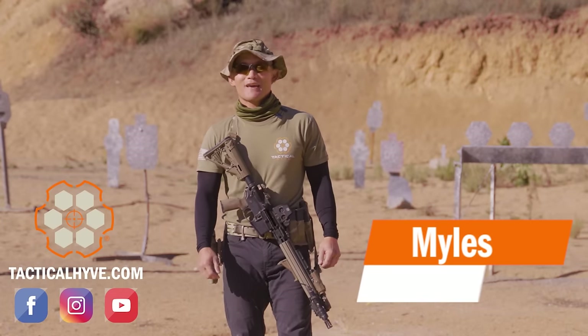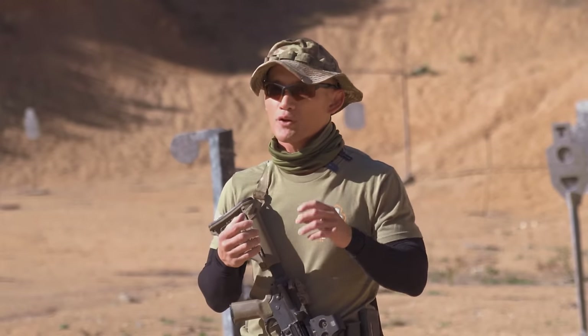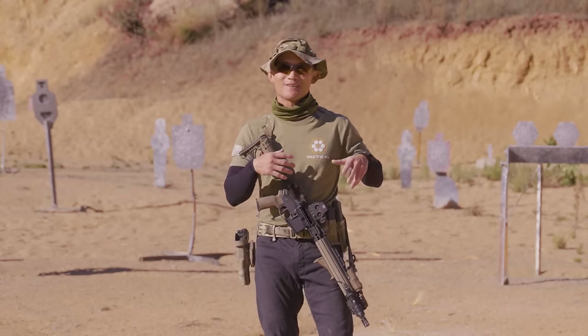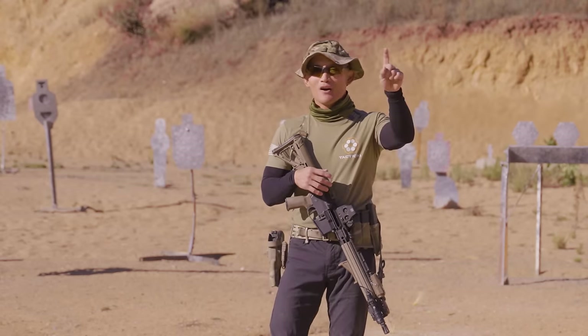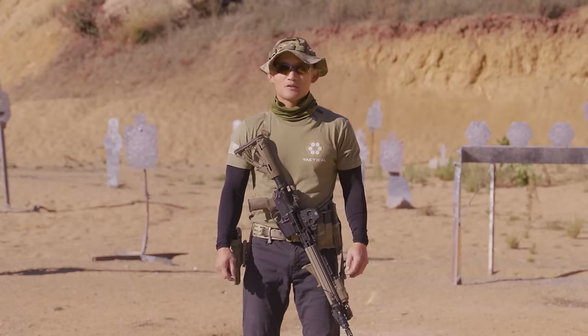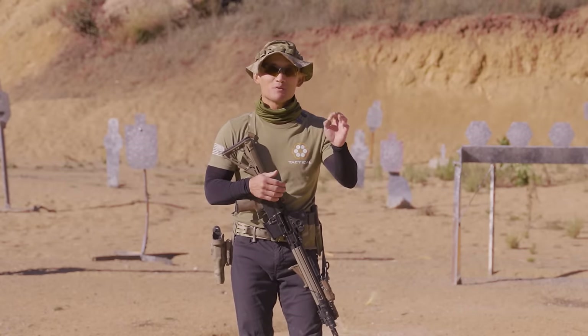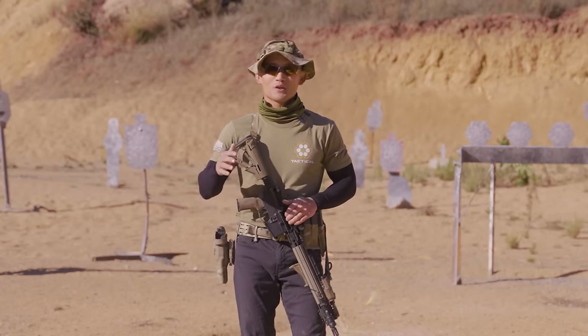Hey, Miles here at Tactile Hive and today we're going to cover some rifle techniques. Specifically, we're going to address the issue where your red dot or your front sight when shooting irons are moving all over the place much more than you would like. I'm going to share a technique that you can use to help minimize the movement of your red dot or front sight when shooting your rifle.